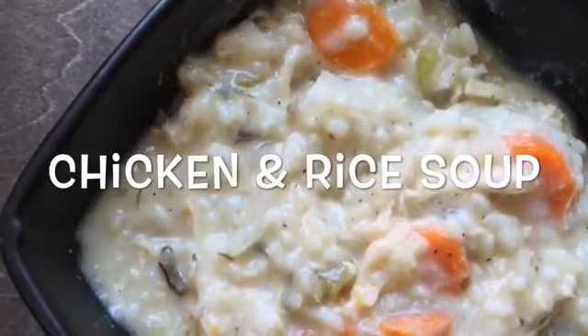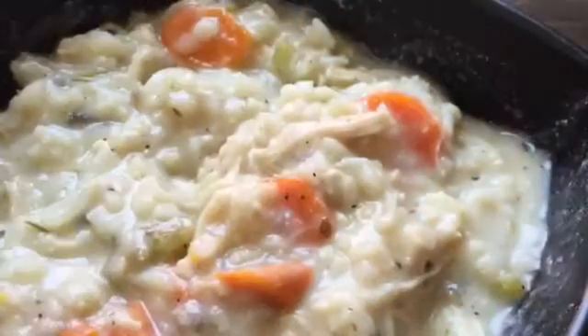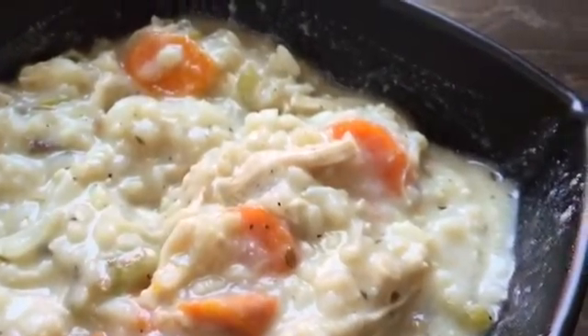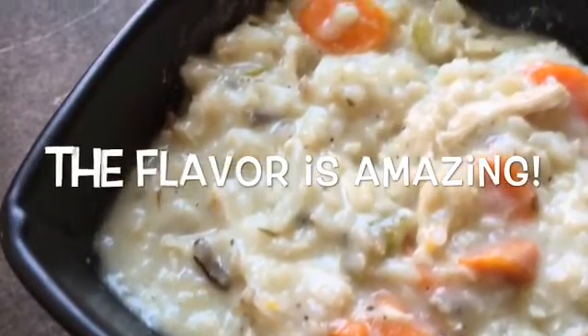Hi there, Nicole here with Best Easy Recipe and you are definitely in for a treat today. I'm going to show you how to make a really delicious and easy chicken and rice soup, good for any time. Stay tuned for just a few minutes and I'll show you exactly how you can make this in your own home.